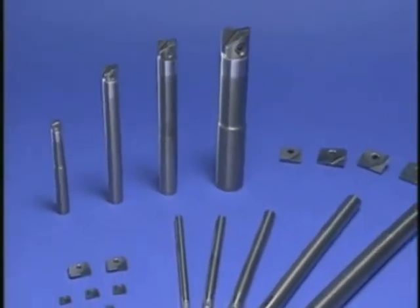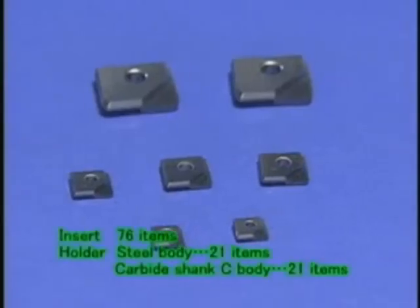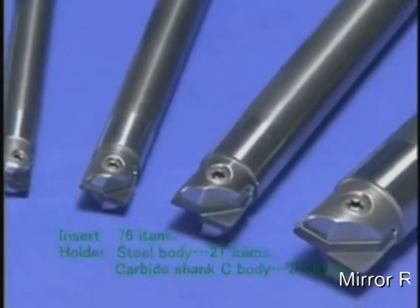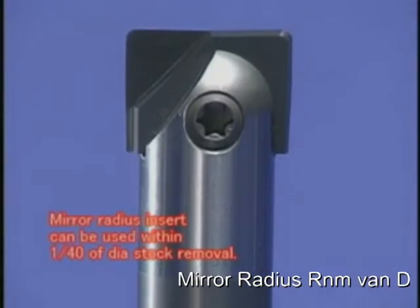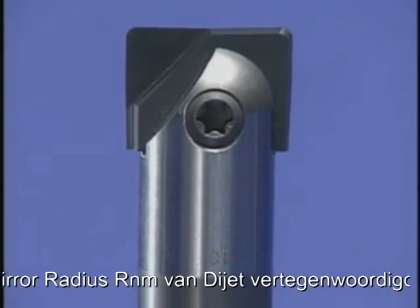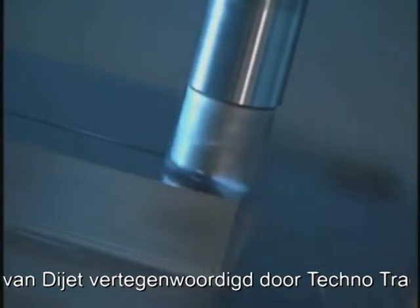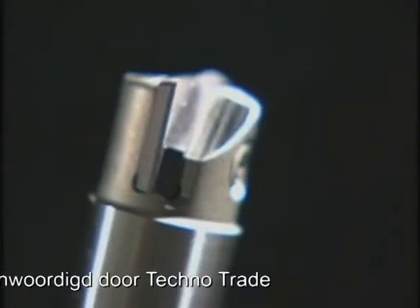In the mirror radius RNM type, we offer a line of various items suitable for your needs, including finishing of the bottom face and side faces of dies. The mirror radius insert can be used in the mirror ball body. In the mirror series, our quality has achieved the ultimate smoothness in machining. Please check the surface finish for yourself with your own hands.